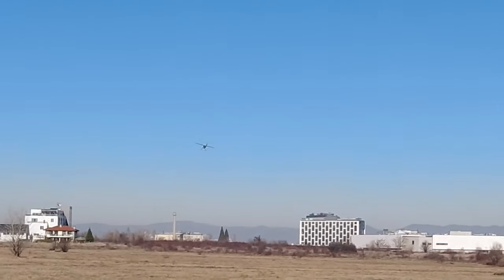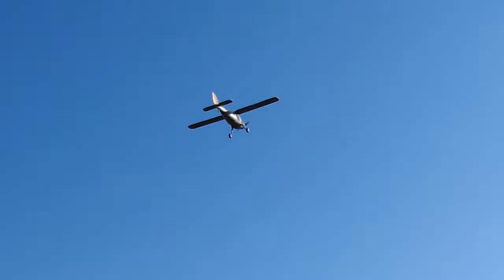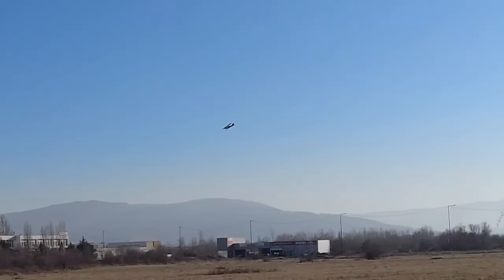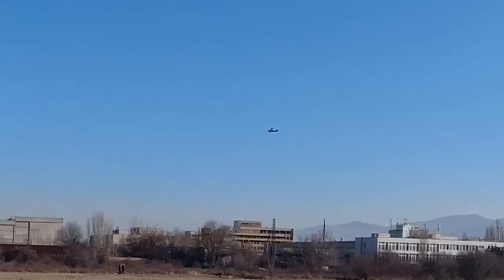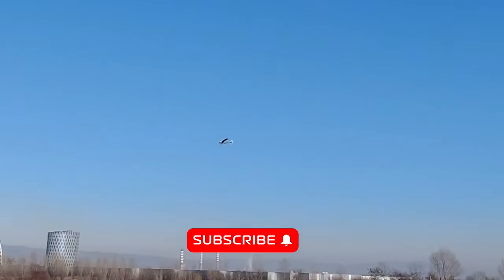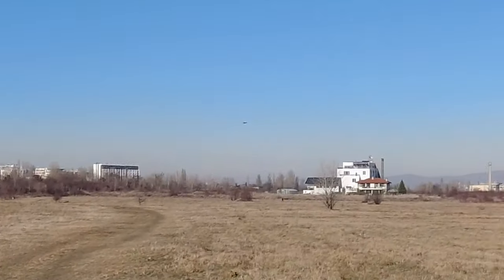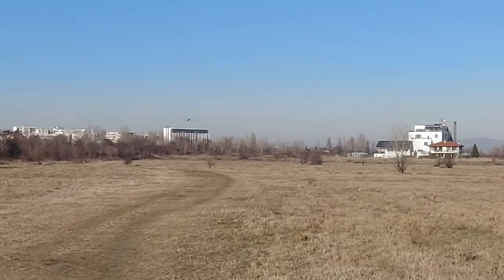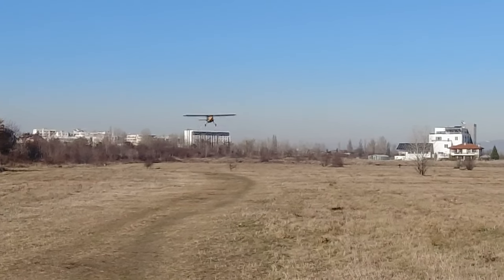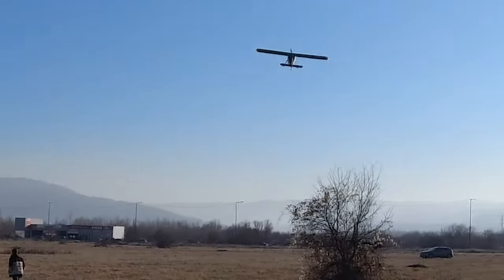Hello everyone, welcome back to Axangel RC. Been a while since I've uploaded a video so let's dive right into it. In this and a few following videos I would make a slight detraction from the usual FPV and autopilot based content, because I feel like it has taken over my channel a bit too much and was starting to get monotonous. So I was really looking forward to doing some good old line of sight flying without any FPV or autopilots, and brushing the dust off my manual flying skills since they've certainly gone dormant over the past few years.